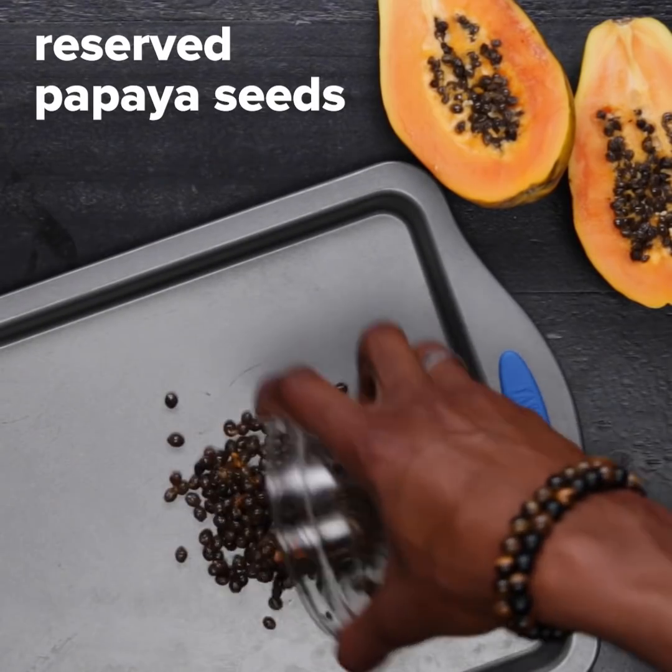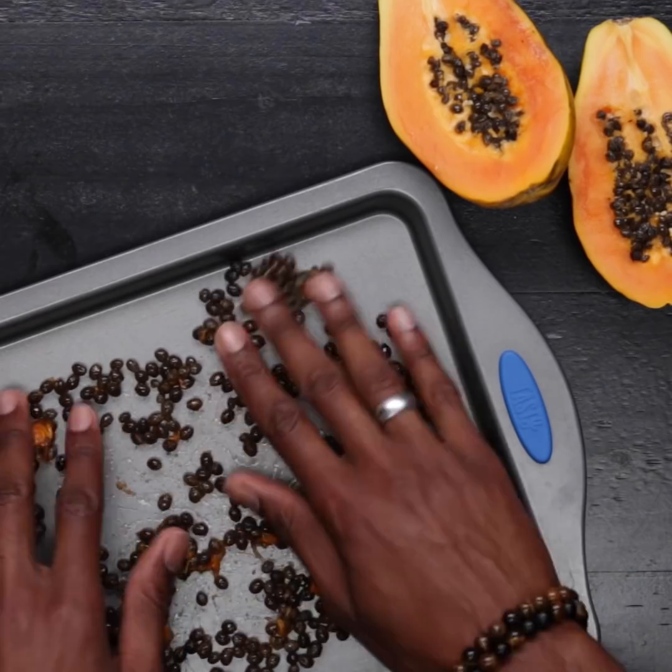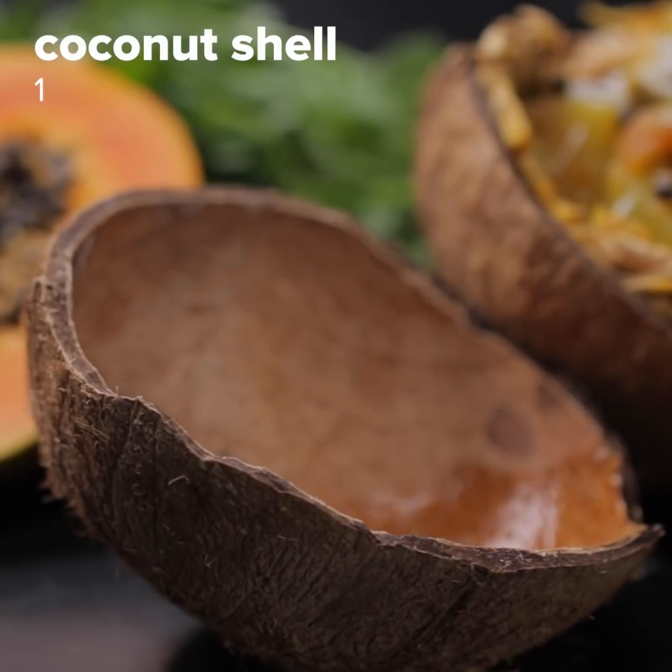For this recipe, we're not wasting anything, so I'm also baking off my papaya seeds and using them as a garnish for my stew. To maximize the island effect, we're serving our stew in a coconut with our baked plantain wrap.